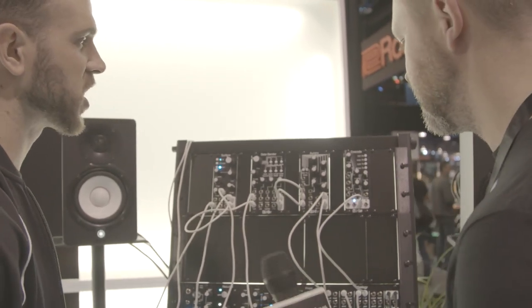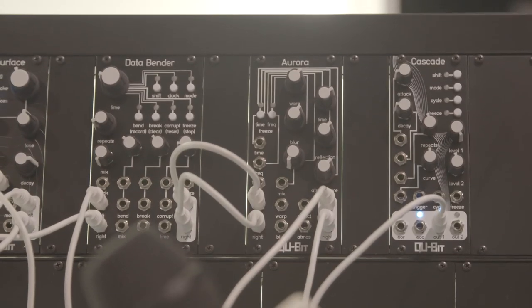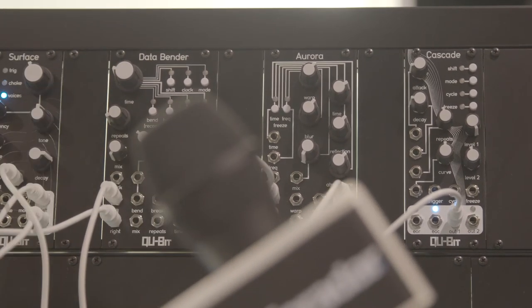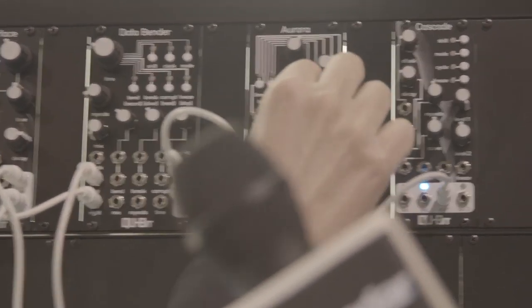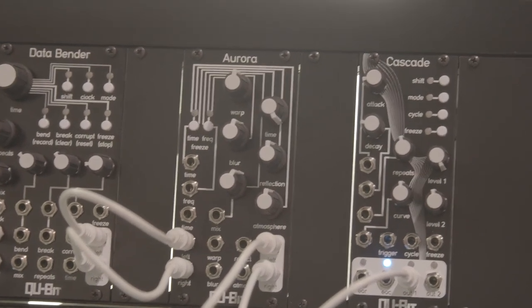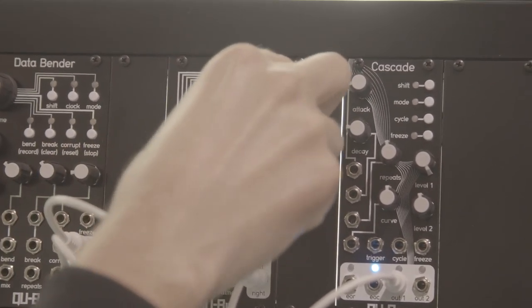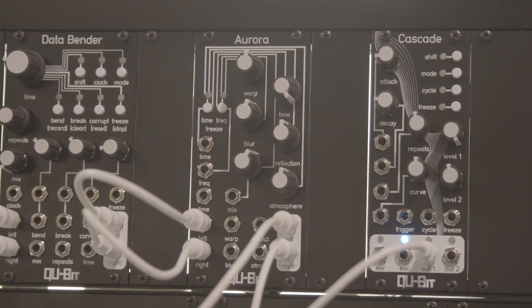Moving on to Aurora, which is our spectral reverb. In addition to its base lush reverb algorithm, it has a phase vocoder inside it. It can analyze the incoming signal and re-synthesize it with the spectral bands, giving you some really unique manipulations. At its nominal setting it's like a hall reverb, and at maximum, time goes to infinite feedback — so it's really handy for sound design. It'll ring on forever and you can take your inputs out.